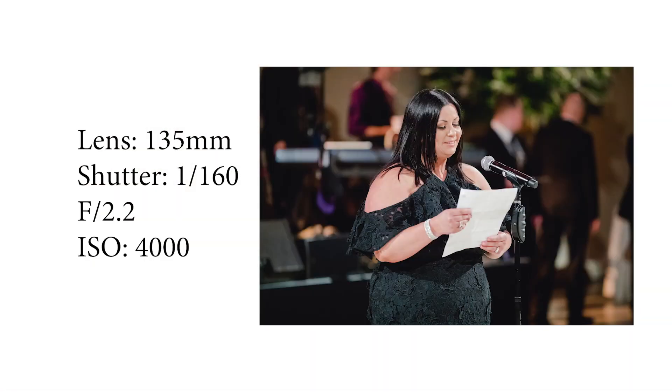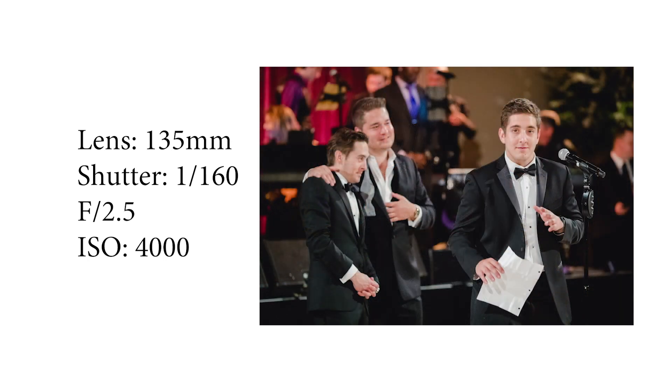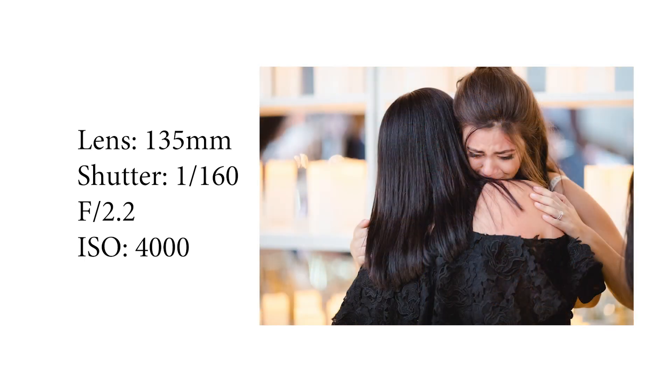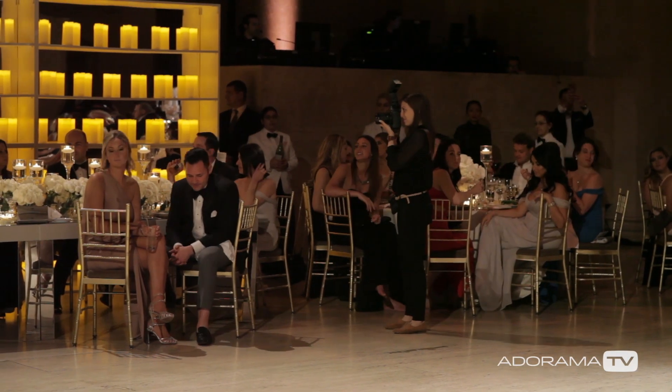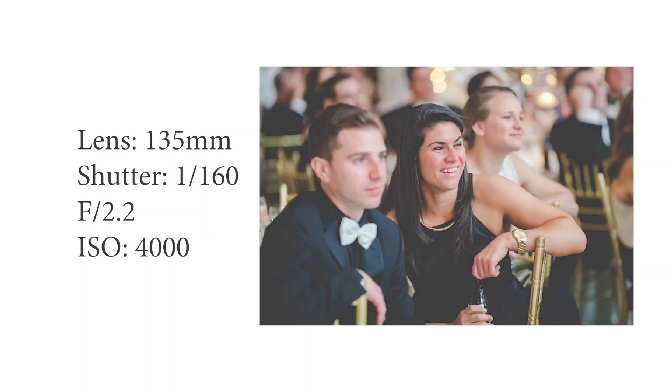I like using my Canon 135 2.0 lens so that I'm not obtrusive during the toast and I can quickly and easily capture close-ups as well as backing up and taking full lengths of the bride and groom as well as the toast giver. This also allows me to walk around the crowd and get reactions.